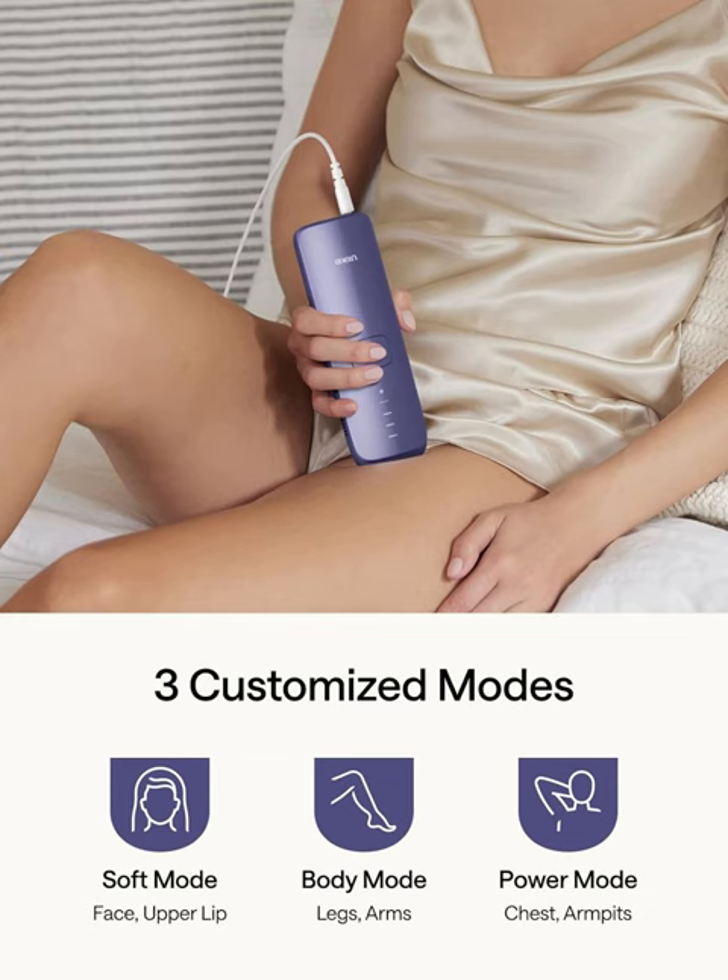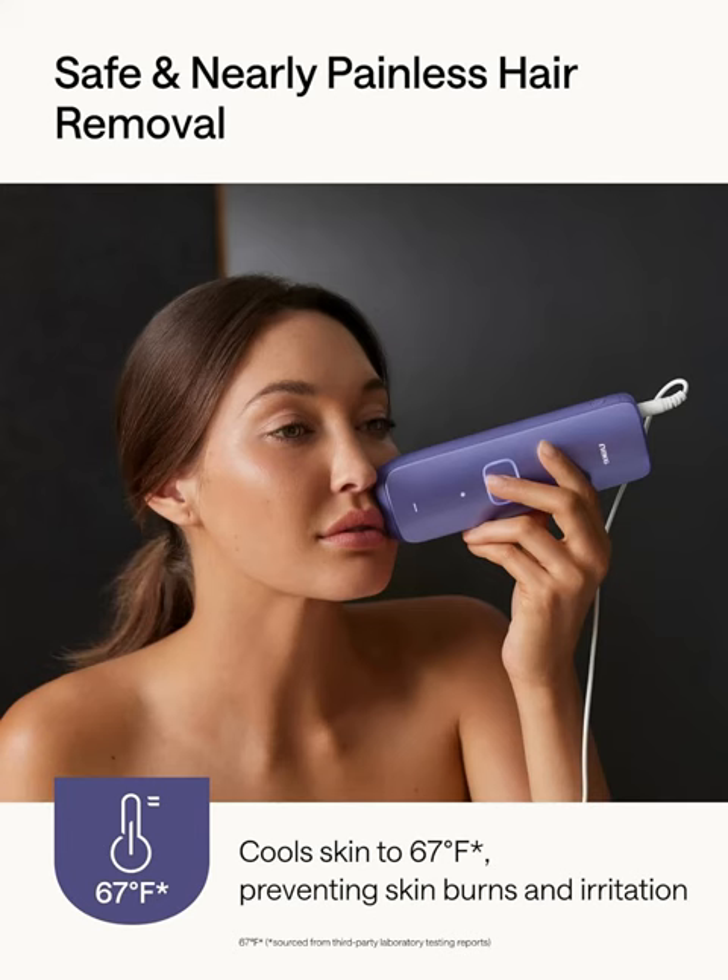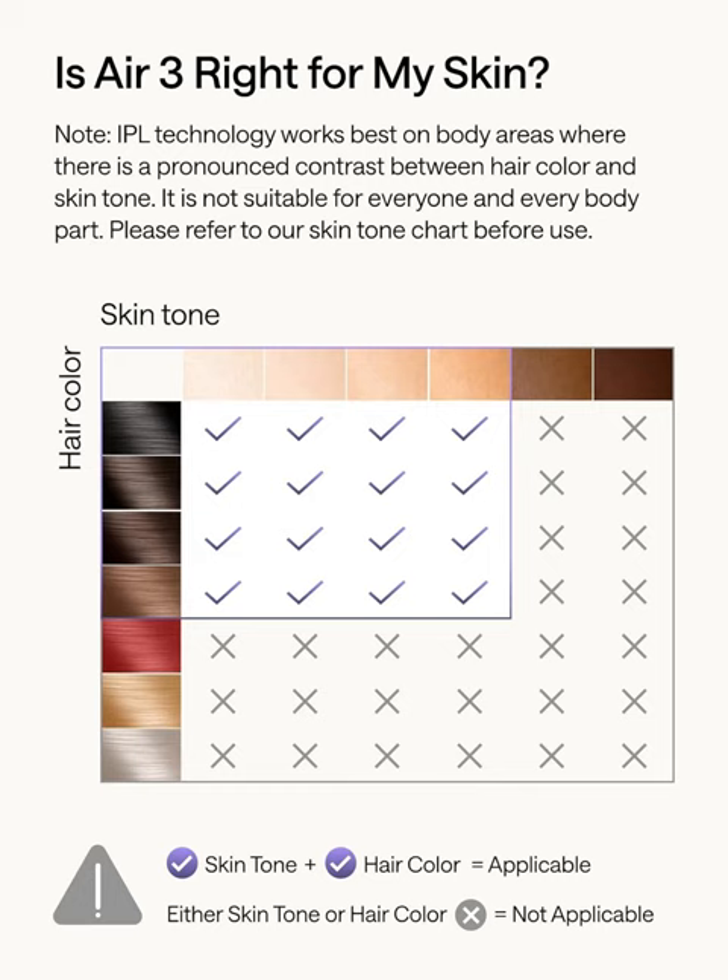Why settle for temporary solutions when you can achieve lasting results with Yolike Laser Hair Removal? Join the countless individuals already experiencing the convenience and effectiveness of at-home hair removal with Air 3. Invest in your confidence, convenience, and comfort today with Yolike Laser Hair Removal.